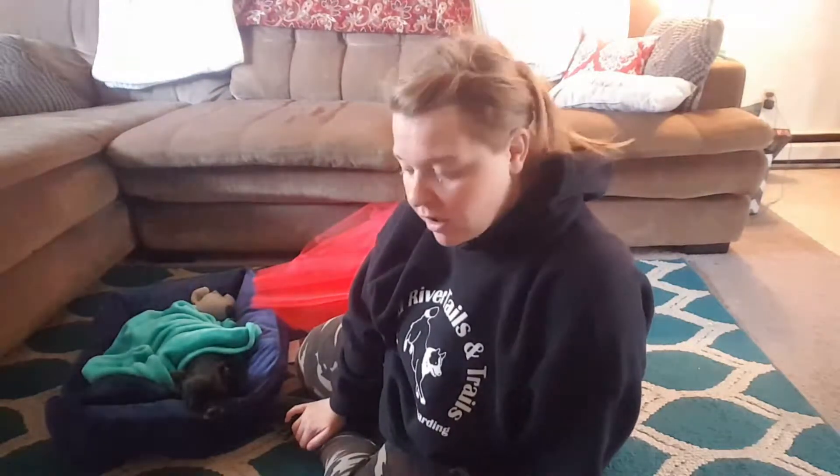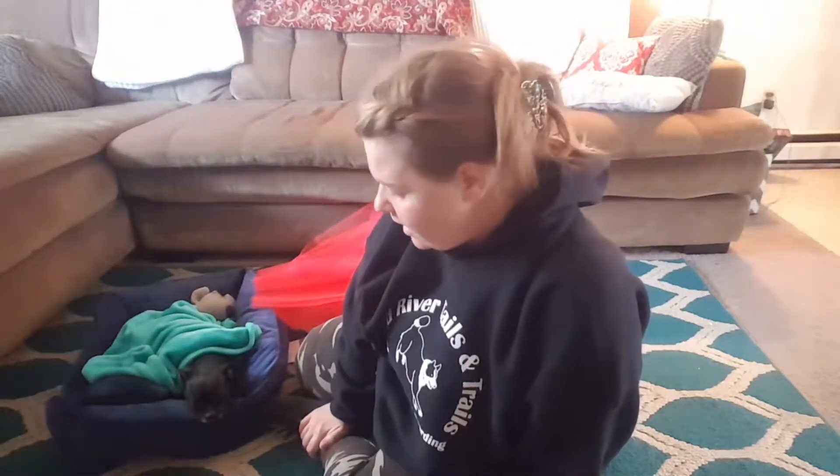Hi guys, welcome to the channel. This is Ginger Girl on Rocket, and if this is your first time watching, please subscribe down below and hit that notification bell so you don't miss any of our content. If you're coming back to watch another one of our videos, thank you for joining us. Today we are making a tutu for our Halloween costume. Rocket and I are dressing up as hot sauce and a taco.